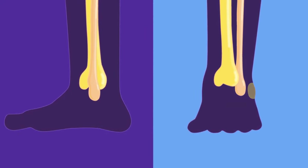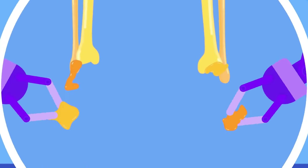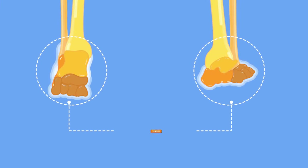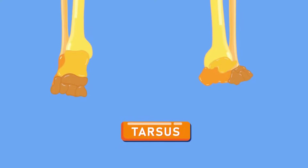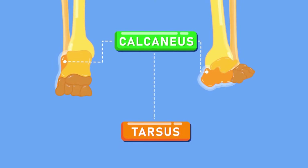Our foot is designed in much the same way as our hands. The ankle, which is similar to the wrist, has seven tarsal bones; the set of bones is called the tarsus. One of those bones, the talus, is part of a joint with a great range of motion. The talus bone joins the tibia and fibula and allows the ankle to rotate. The calcaneus, or heel bone, is the largest of the tarsus.